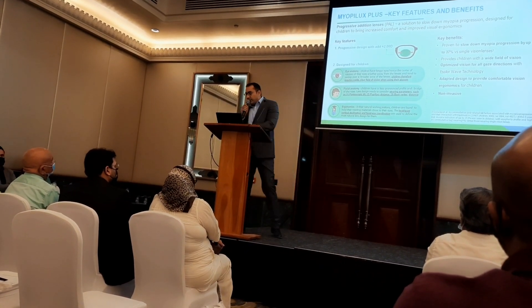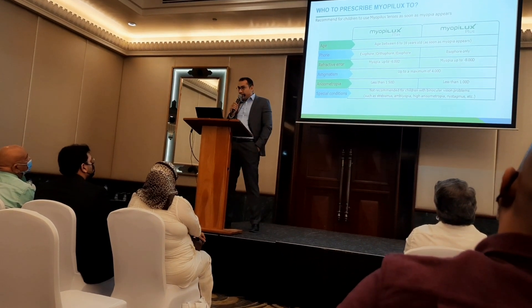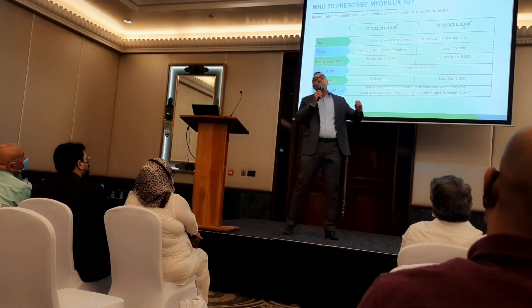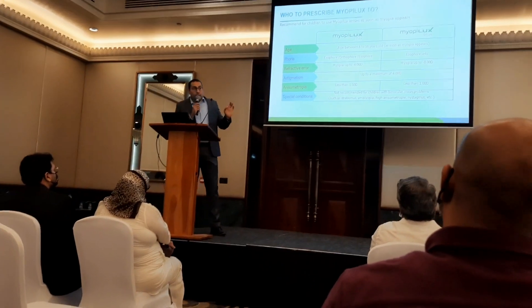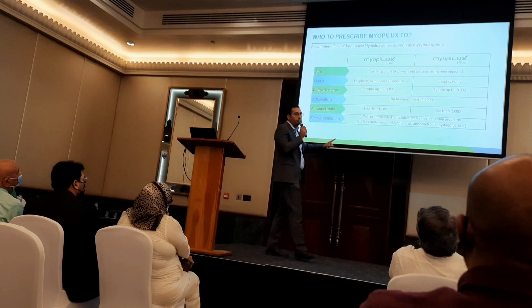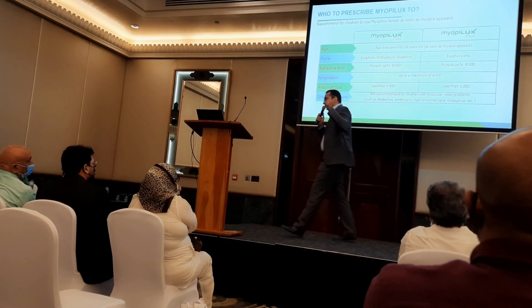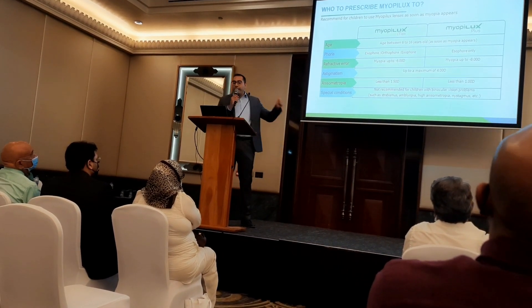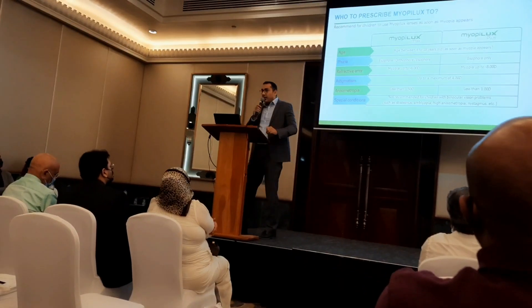Just a quick overview between Max and Plus: both are suitable for all kids from the moment of onset of myopia. An important note on foyer: Myobilex Plus is for isometropic patients only — you cannot prescribe Plus for anisometropic patients. For anisometropic patients, go with Max. Max can be dispensed for everyone regardless of their foyer. That said, for isometropic patients, we prefer Plus.